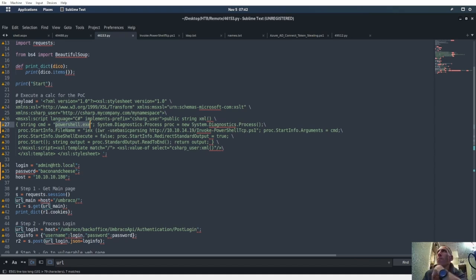ProcessStartInfo arguments command — I'm wondering if these have to be different. ProcessStartInfo file name — I'm thinking I messed up the script. String command should actually be the filename, and ProcessStartInfo file name should be the other thing. Let's go ahead and cut that and put it up here.